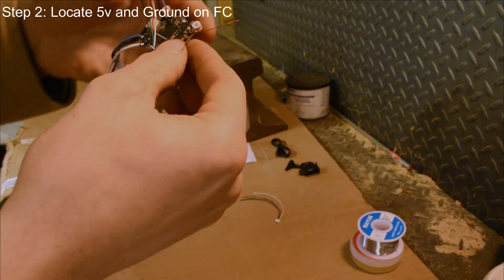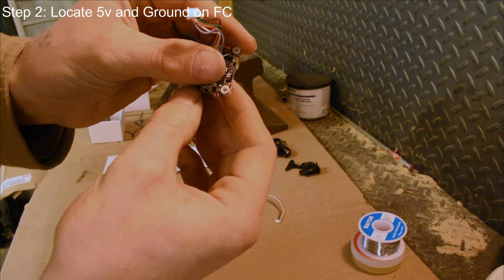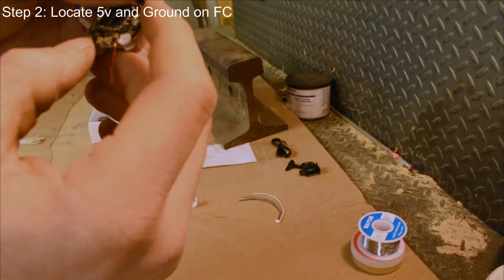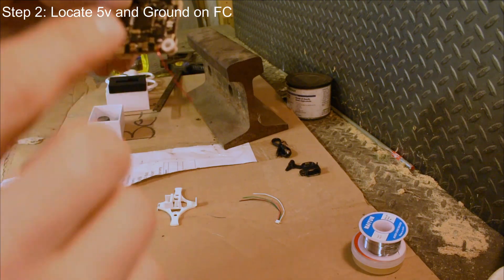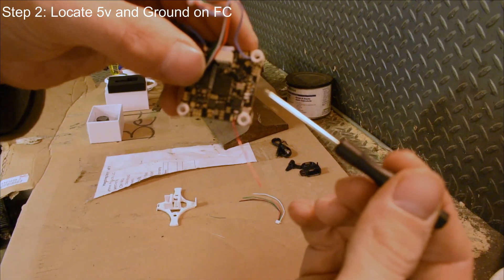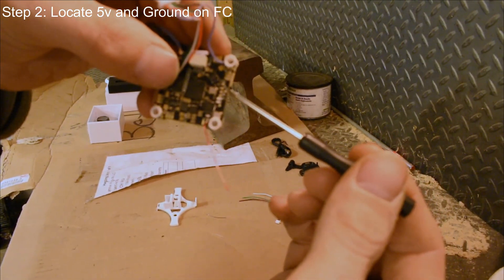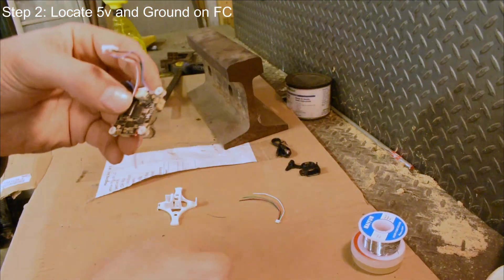Got out the flight controller and what we're going to be looking for is a 5 volt and a ground to use. It looks like on this one there is one right here — 5 volt and a ground. It's gonna be hard to see on the camera, you probably won't be able to see it.